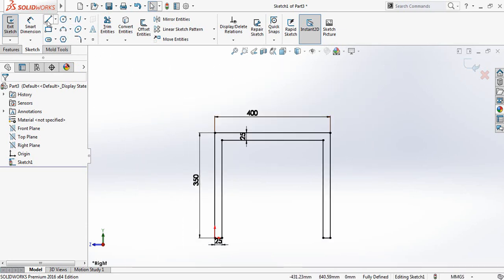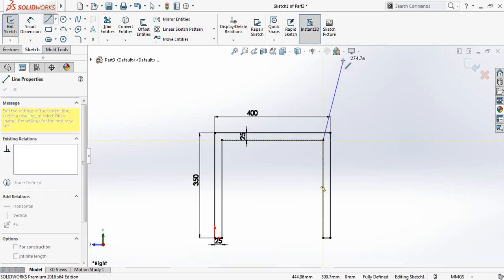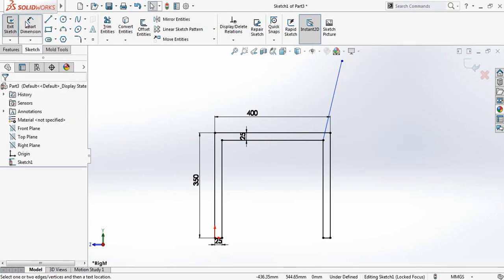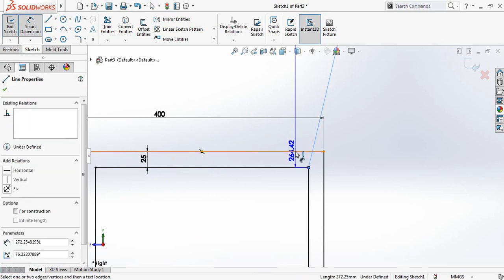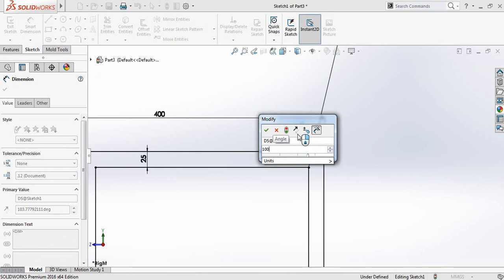Now select the line and from this corner point draw a line. Go to Smart Dimensions and the angle between these two lines will be 100 degrees.